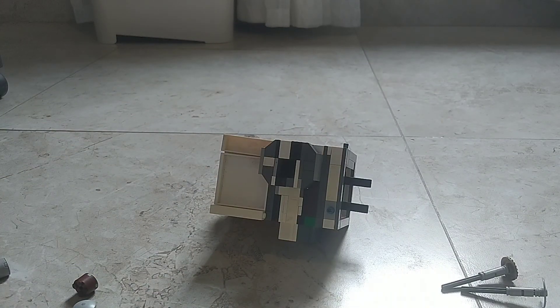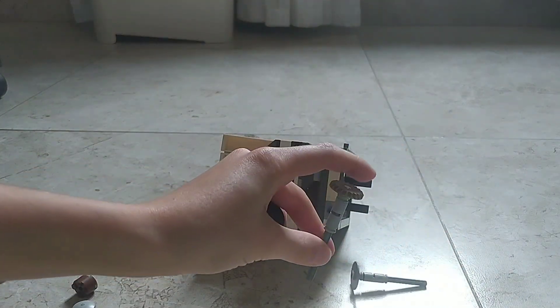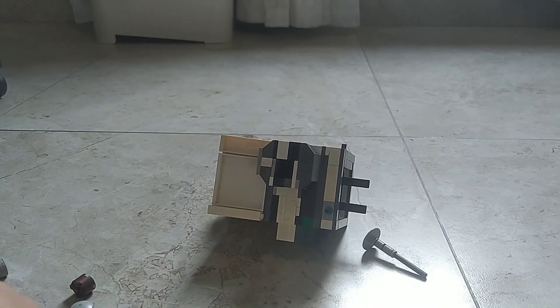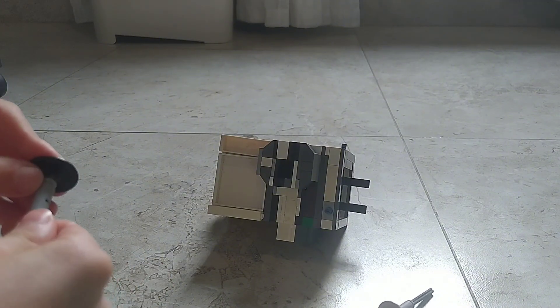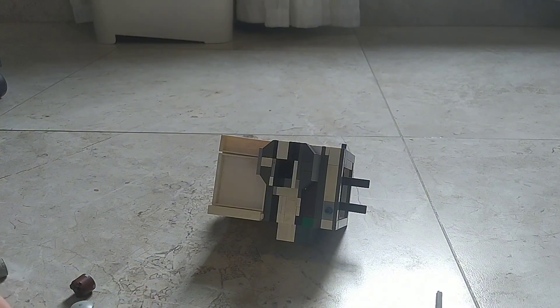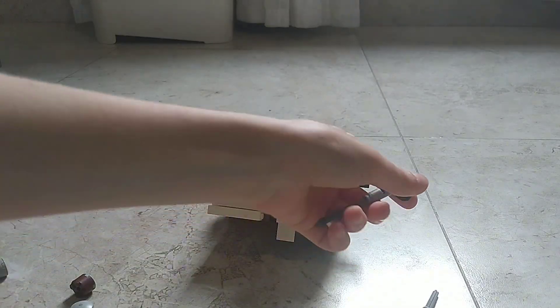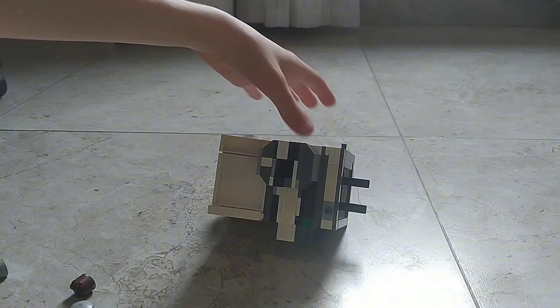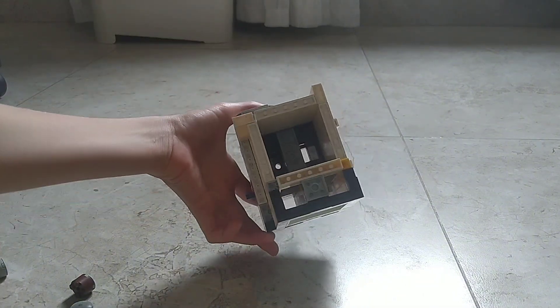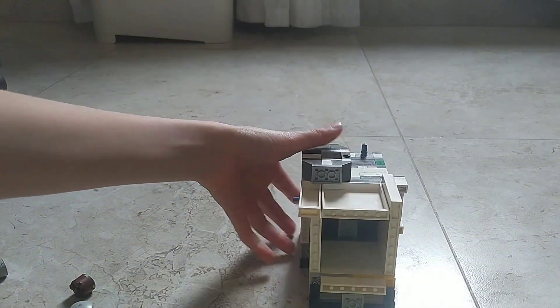So now, the next mod will be swapping this model for a bigger one. And it's done. Now we have a better valve.